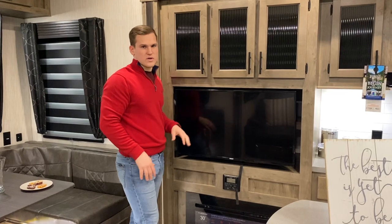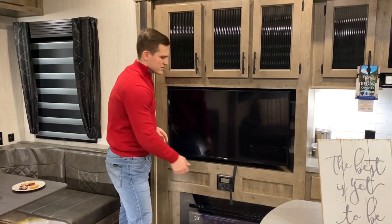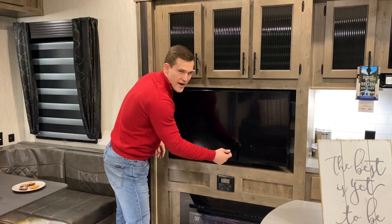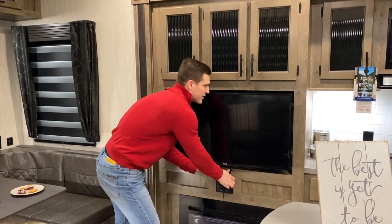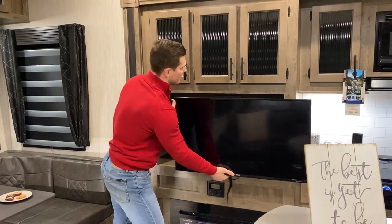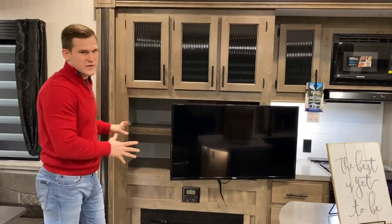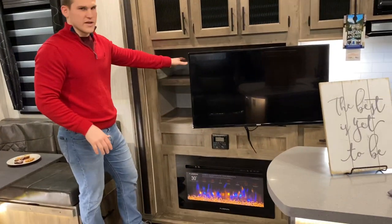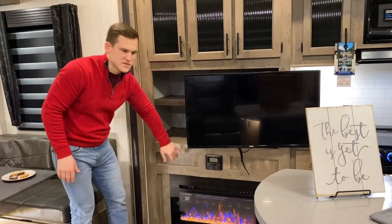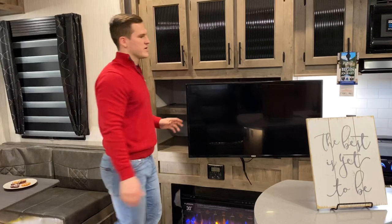All of our TVs are on a swivel mount. You take this strap that's located behind the TV, give it a tug down, and you're able to extend the TV and use all that space behind it for Blu-ray players, game consoles — get it hidden behind the TV, run your cords down to your entertainment setup.